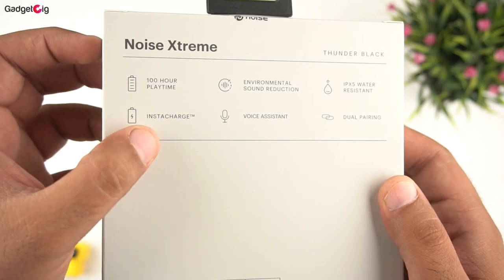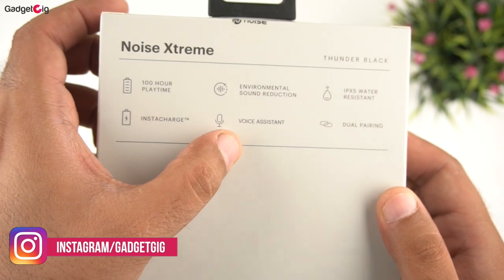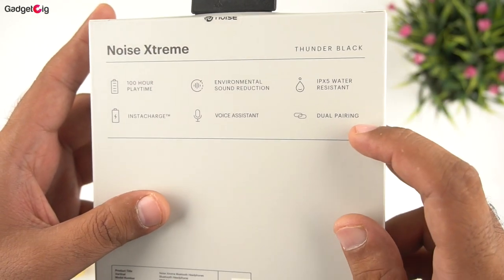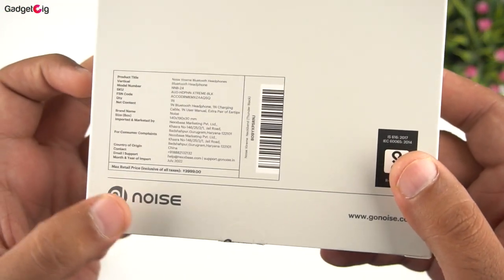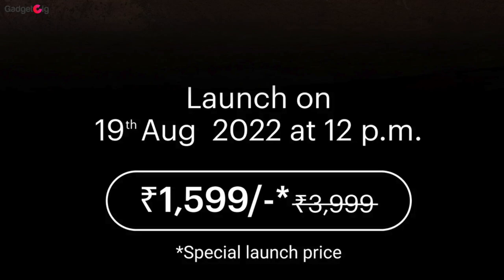In terms of features, we get 100 hours playback time, insta charge support, environmental sound reduction, voice assistant, IPX5 water resistance, and dual pairing mode. The MRP on the box is Rs 3999, however the launch price is just Rs 1599.